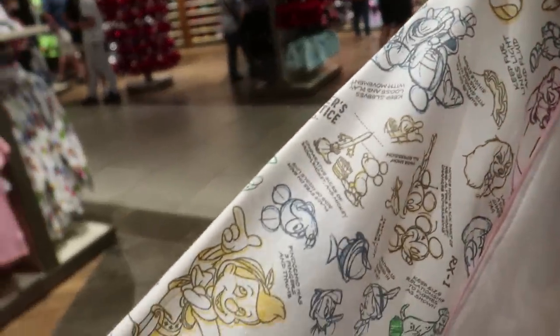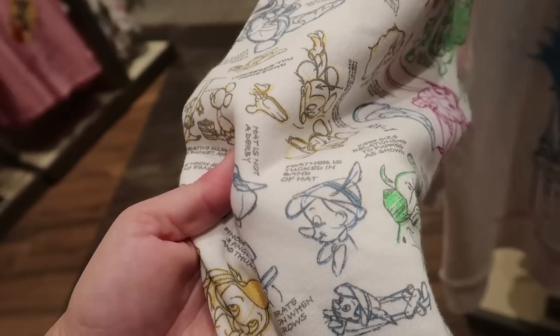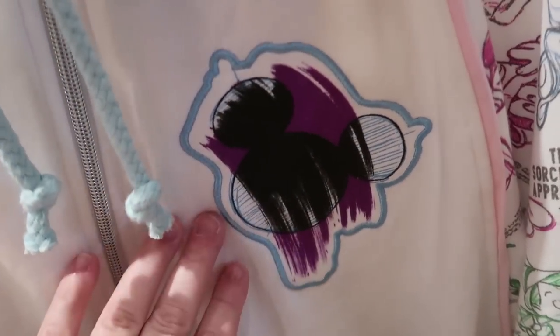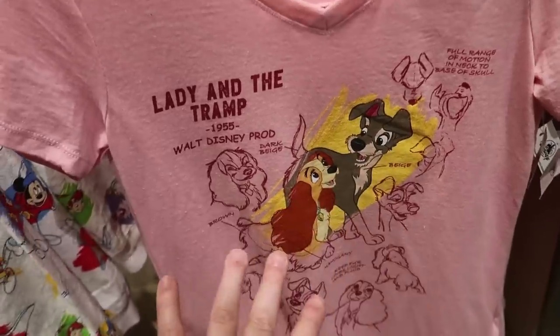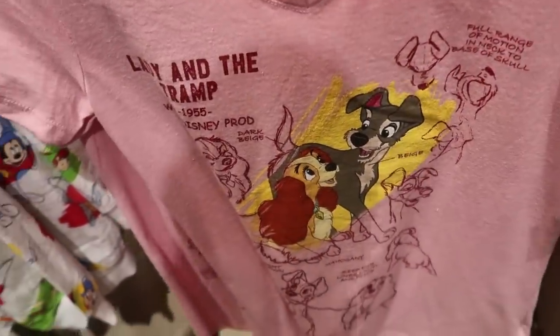They also have a new ink and paint hoodie — same concept as the drawstring bag. It shows a bit of the artist sketch and then where they put the ink and paint over it, and the sleeves have the character drawings. I love how there are little notes, like for Pinocchio: 'hat is not a derby, feather is tucked in band of hat' — just like animators would pass notes to each other. The zipper is a really bright silver. There's also a women's Lady and the Tramp t-shirt with the same sketch-to-paint concept and animator notes; it's plain on the back and $36.99.